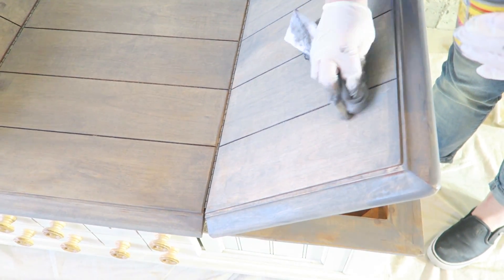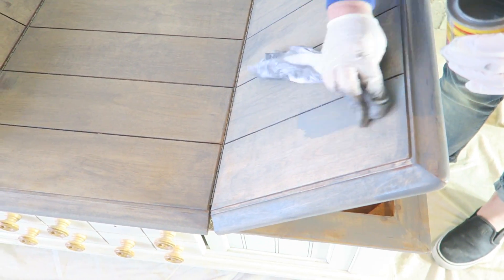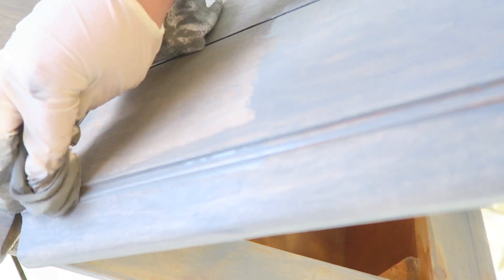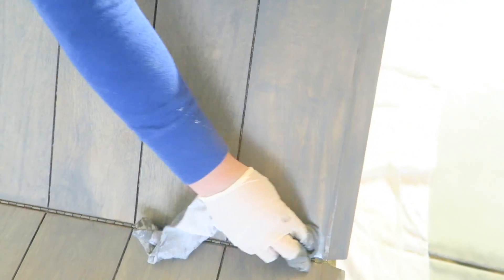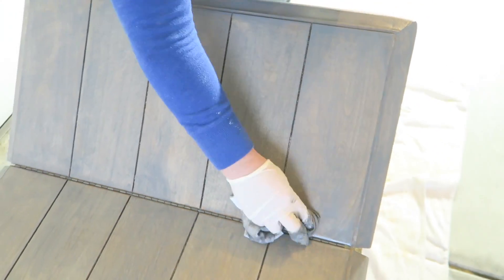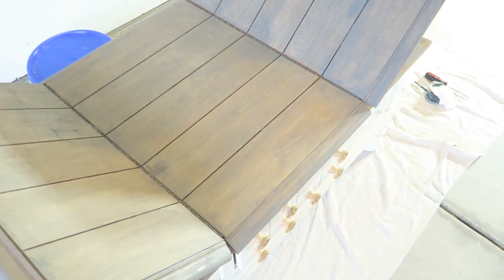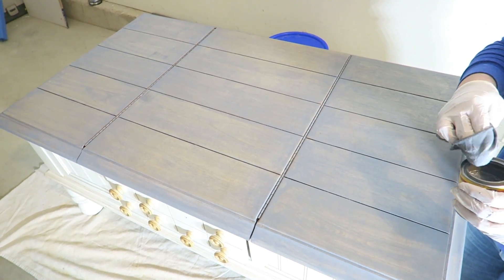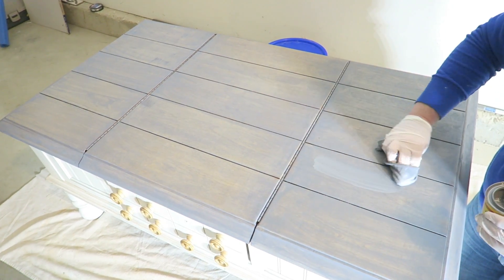We're starting coat number two. Now we're adding coat three.